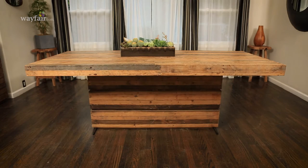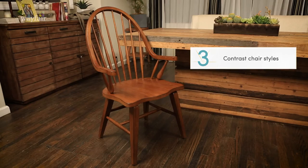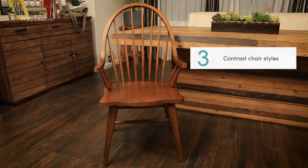Option number three is my absolute favorite way to mix dining room chairs: completely different styles. Just make sure the scale is similar and they have a factor that ties them together, like natural wood.